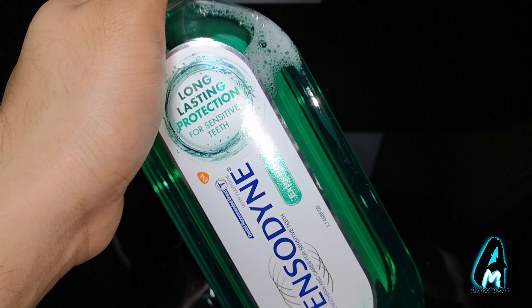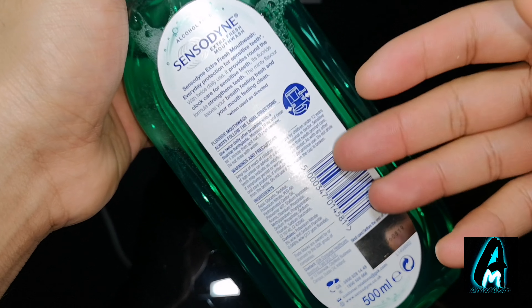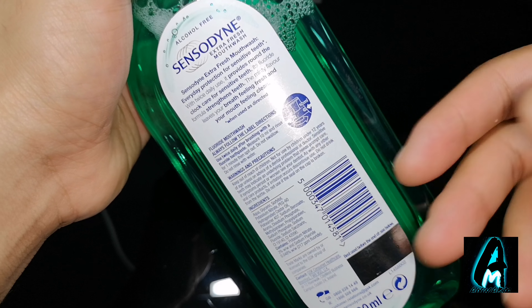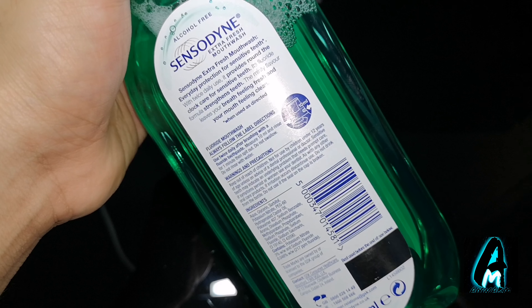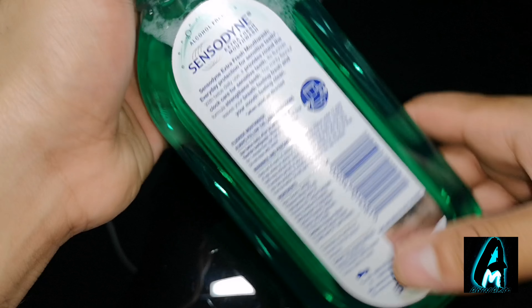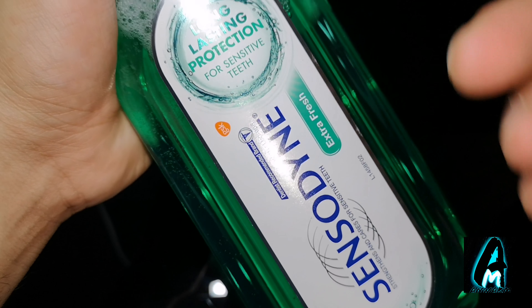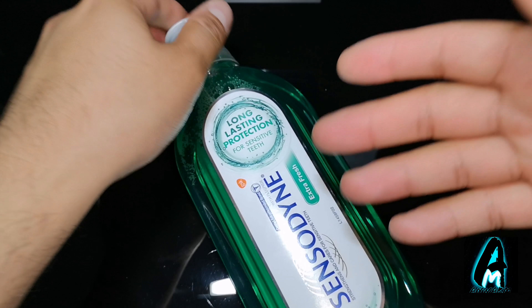If you use this twice daily it provides 24-hour protection. This mouthwash also recommends using it day and night, and to hold it in your mouth for at least one minute before you spit it out. It's also recommended by a dentist and it's one of the best sensitive mouthwashes by Sensodyne.